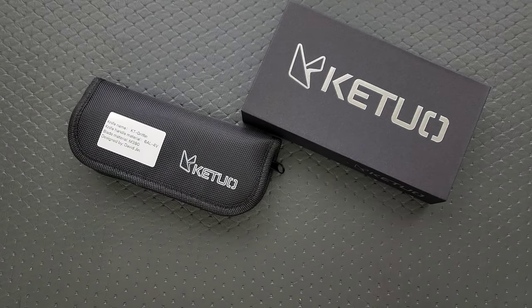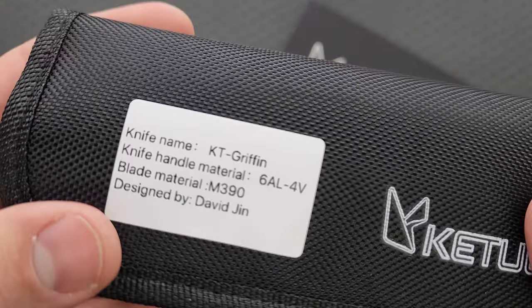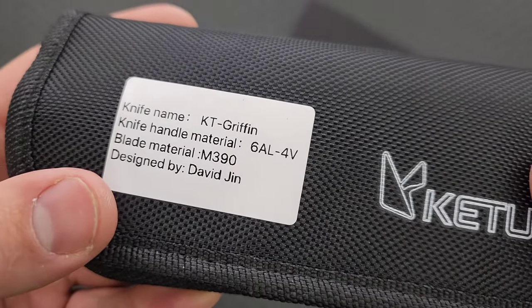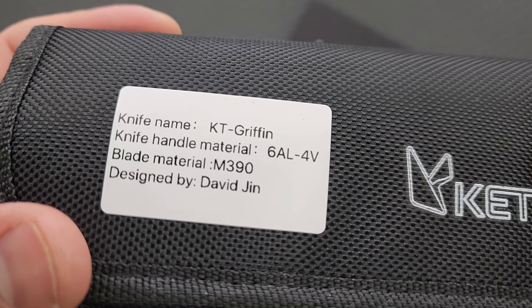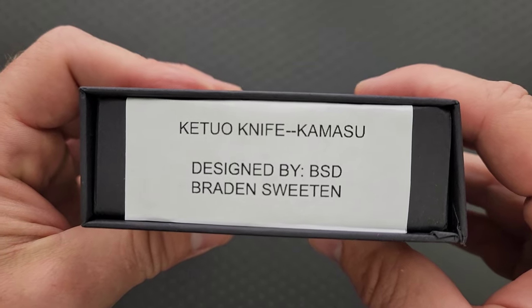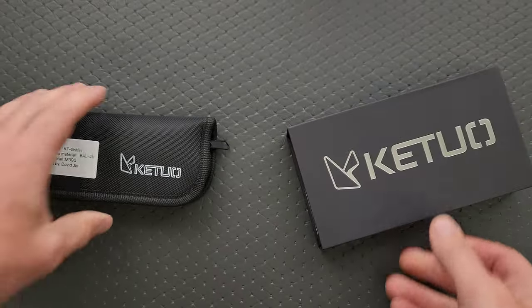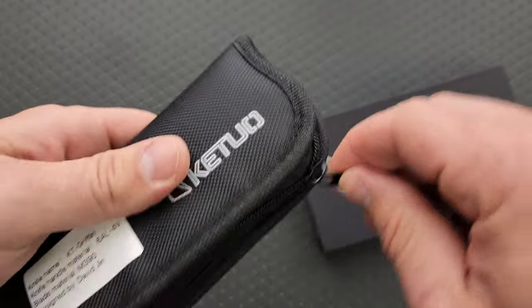Okay, which one should we do first? So this is the KT Griffin, designed by David Jinn. And then this is the Kamasu, designed by PSD Braden Sweden. Okay, let's open this one first.